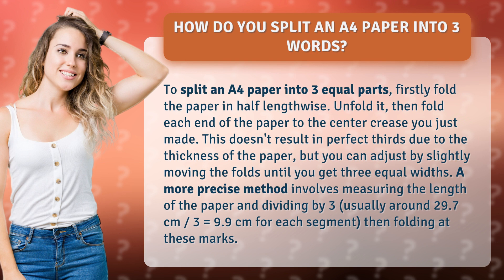A more precise method involves measuring the length of the paper and dividing by three — usually around 29.7 centimeters divided by three equals 9.9 centimeters for each segment — then folding at these marks.